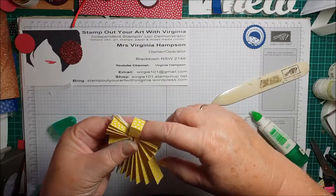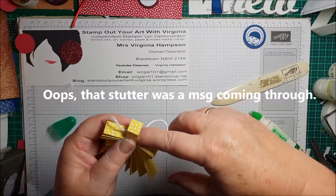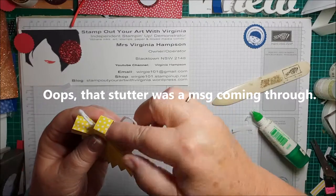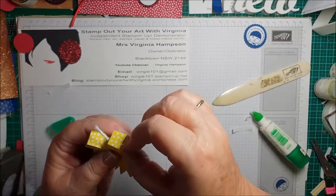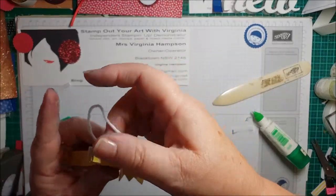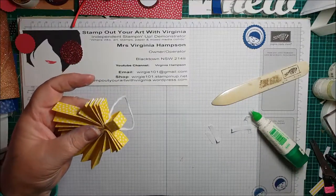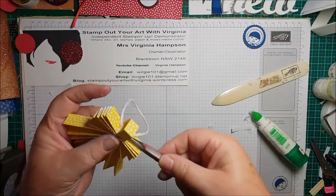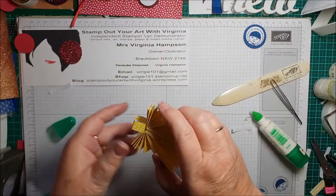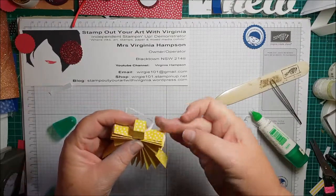Of course I glued my fingers to it — oh, Virginia! Sounds like my mother. There we go. I won't let it fall. I'm just going to use my tweezers to push it in a bit more. Give it a few minutes to dry and then you'll be able to put your little heads on there.